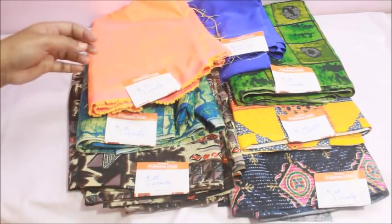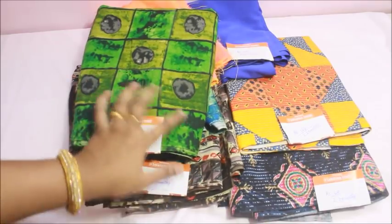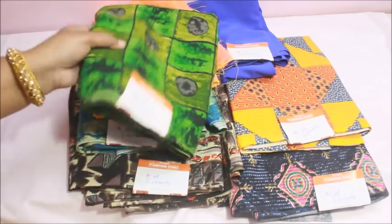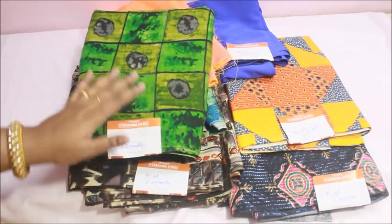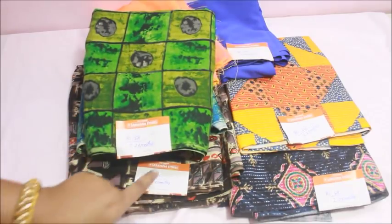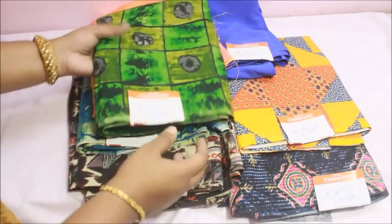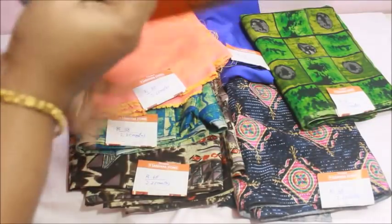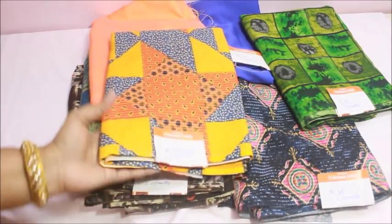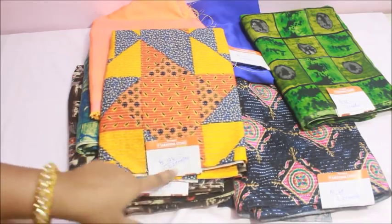This one is a green color. This one is a very thin fabric. There is an advantage in this fabric. This one is 68 rupees per meter. This one is full cotton, soft cotton.